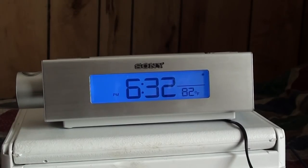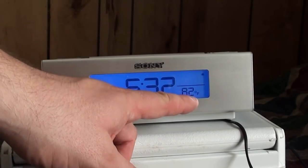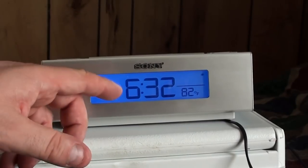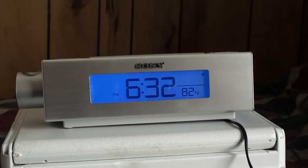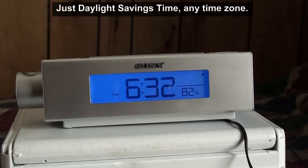You can toggle between Fahrenheit and Celsius as well as AM and PM. There's also a little star indicator that represents whether it's on Eastern Daylight Time or not.